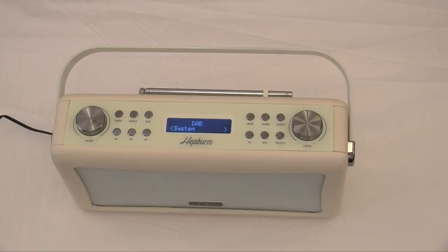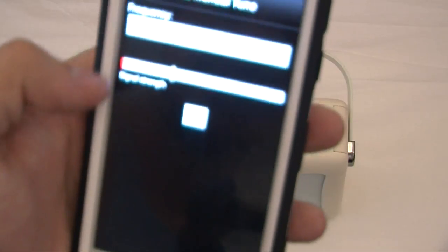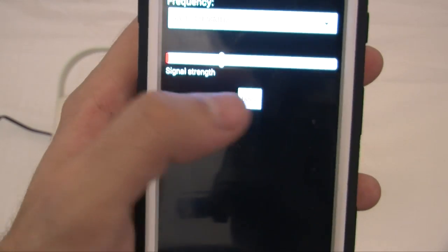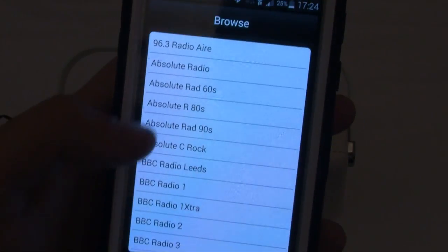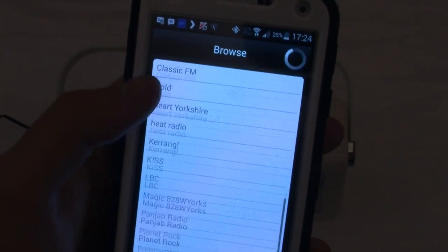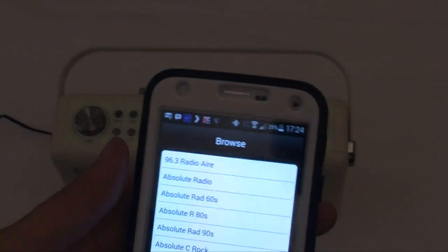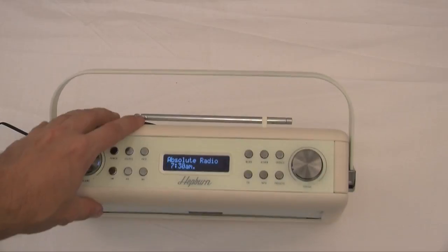So let's show you the mobile phone app. The app is available for your iOS and your Android. Let's bring it as close as I can for you. Here is your browse on iOS basically — you can browse and select. At the moment it is on Absolute Radio.